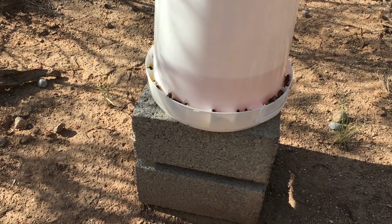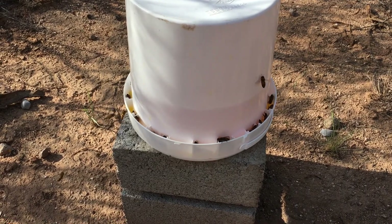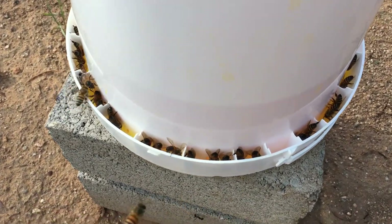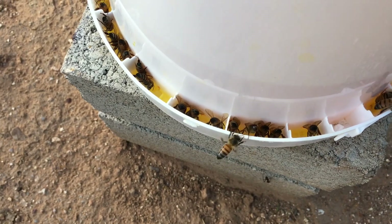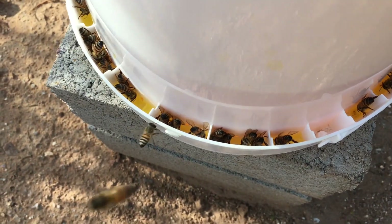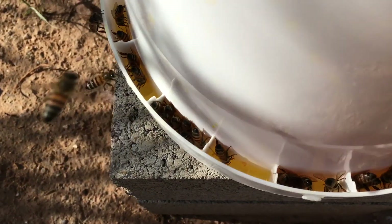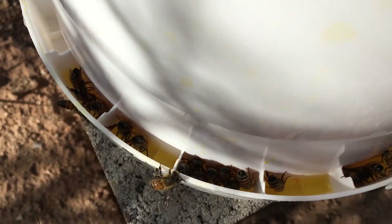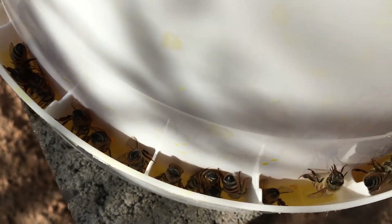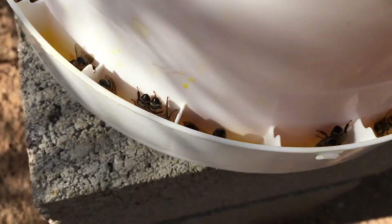It didn't take the bees very long to find this feeding pail — all of about 15 minutes. There is a honey dearth going on right now so they're really out looking. You can see that the bees are able to get down in there where the sugar water is. I added some one-to-one sugar water to this. There's plenty of room for several bees to get down into the sugar water at once, and as you can see two or three are tanked up and they left.